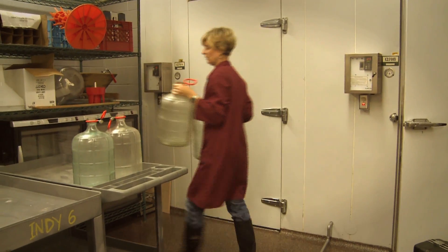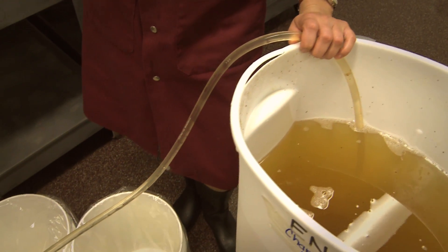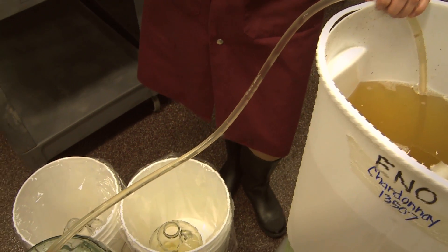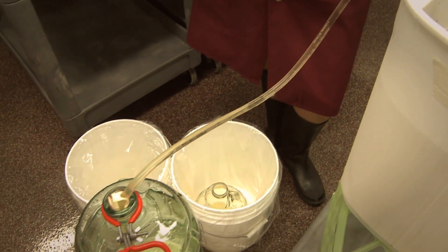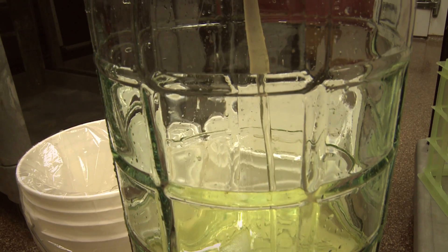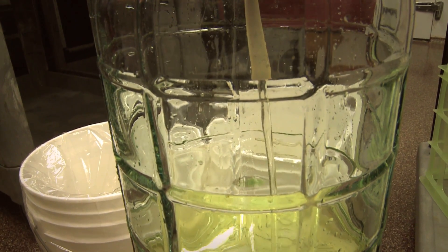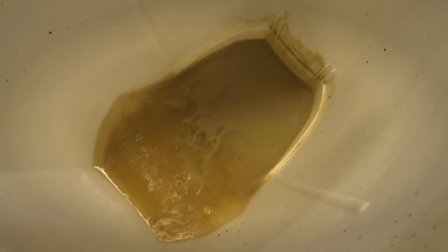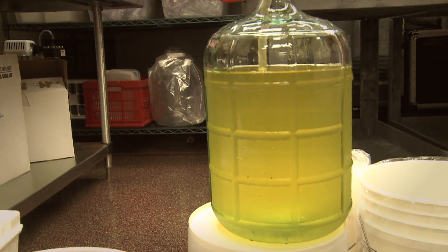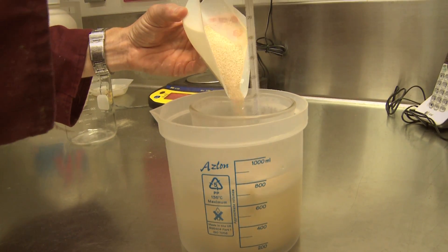We let that set overnight in the cold cooler, and then the next morning we rack it. Racking means we're taking the part that we want and throwing away the part we don't want. It usually forms two layers — a clear layer on top and a cloudy layer on the bottom. When we rack, we take the clear part and leave the cloudy.